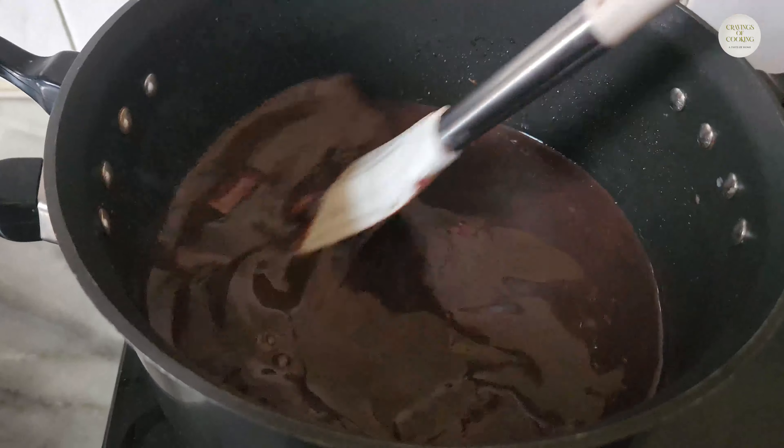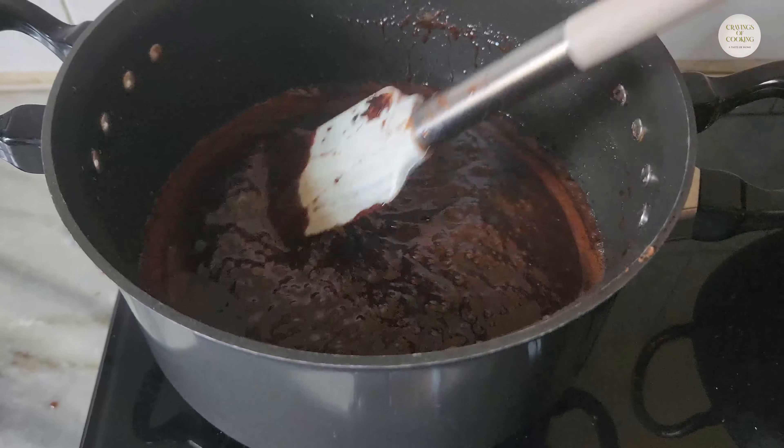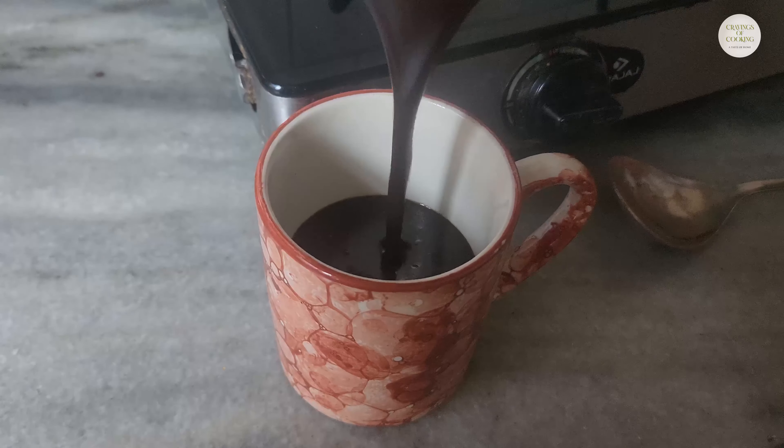We will put it on medium flame for 5-10 minutes, and the sauce will be ready. Our chocolate sauce is now ready.